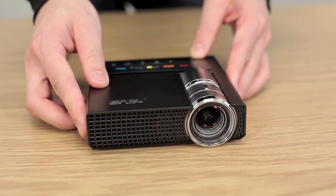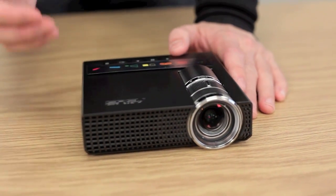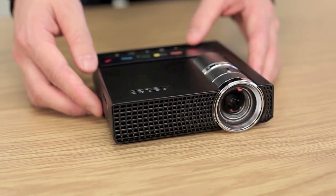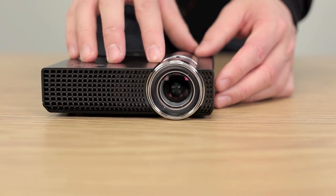Also great is that it has a lot of built-in functionality like different screen modes: standard, blackboard, whiteboard, dynamic, game mode, scenery, and theater mode. So you can project in any kind of lighting situation or on any surface, and it'll adjust for that based on its built-in settings.